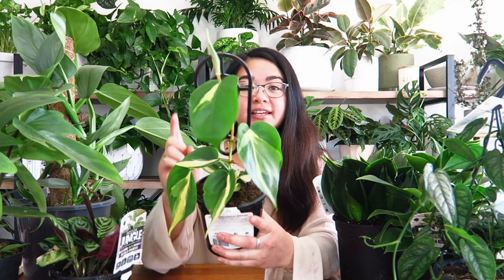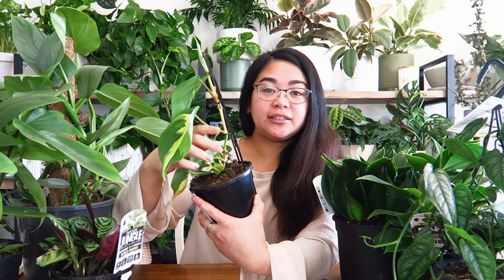The number one thing I look for in a plant when choosing to purchase it is looking for a plant that is multi-planted. This means looking for a plant that has more than one cutting, growth point, or actual plant within the pot. For example, this is a philodendron Brazil — it has one single plant growing within the pot. If you're wanting a plant that doesn't exceed $10 or $15, you might want to go for the smaller plants with one single plant potted.